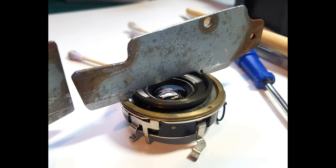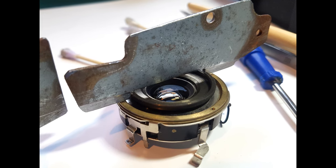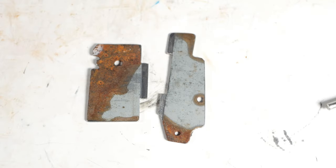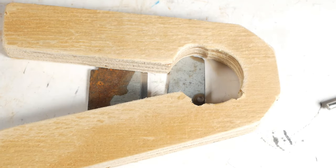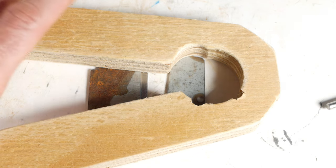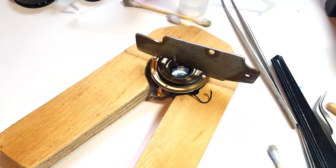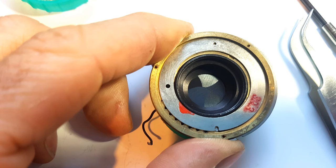That still left me with the middle group to remove, but I simply couldn't get enough grip on the shutter housing, and I didn't want to damage any of the linkages and levers protruding from the shutter assembly. So it was time to make another tool — this time a piece of 18mm plywood with a hole bored in it to fit around the body and cutouts to miss the linkages. There's enough flex in the wood to clamp it around the body and use the other tool in a very controlled manner to undo the middle group without risk of slipping.